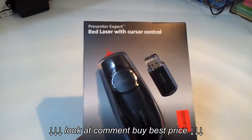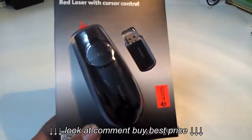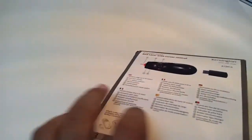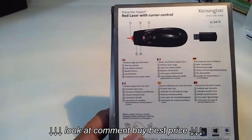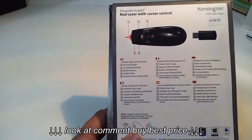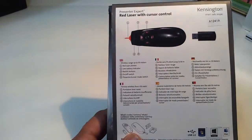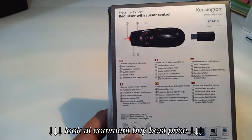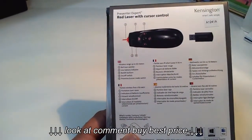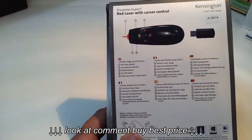As you can see there is a red laser, and on the track we can see the detailed information. It says that the wireless range is up to 50 meters, and we will have a low battery indicator backlight option.